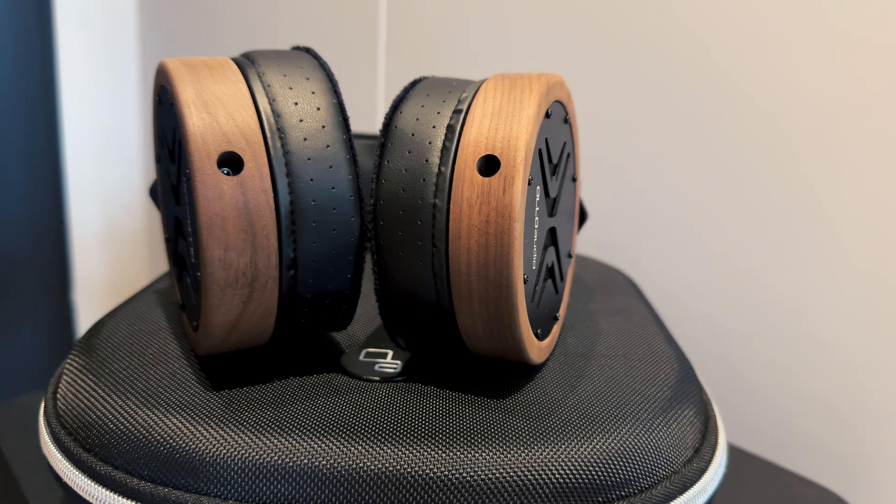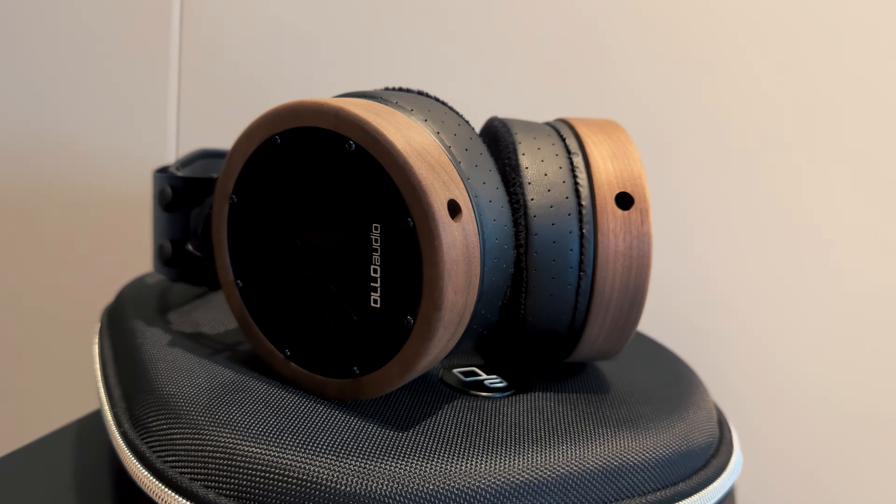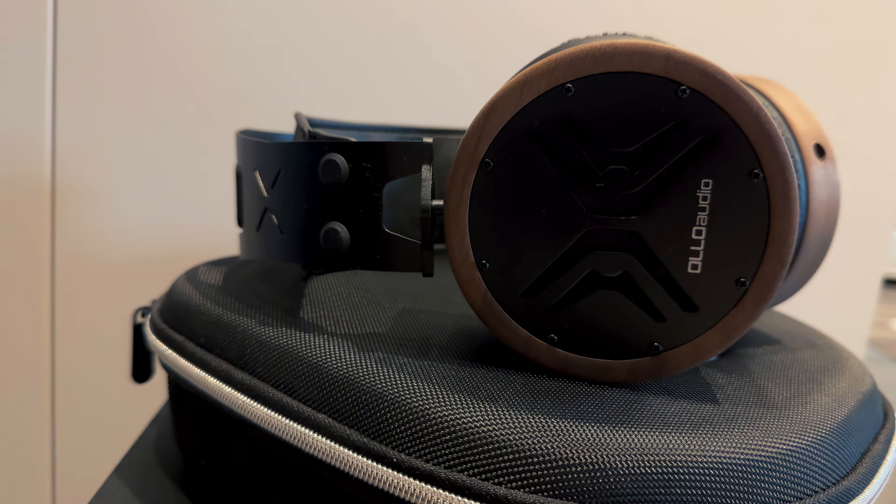Studio headphones are designed for mixing and mastering — built to be neutral, honest, and sometimes a little boring. Audiophile headphones, on the other hand, are totally different. They are meant to sound pleasing, emotional, and fun. But can a studio headphone like the Olo Audio X1 actually do both? And is it real hi-fi?